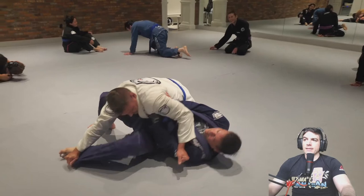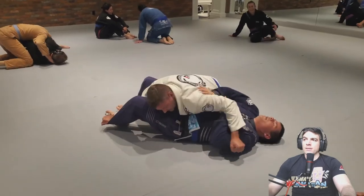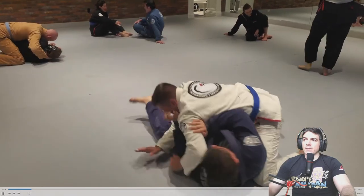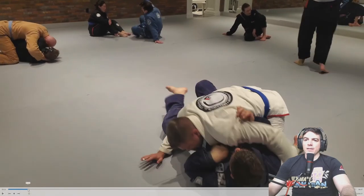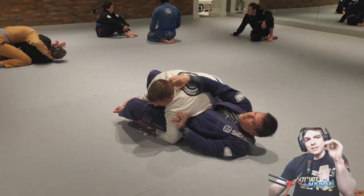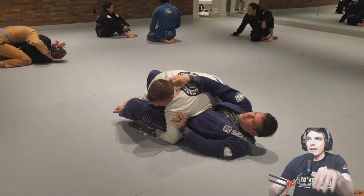He takes side control. I wouldn't pull him up because you're getting up higher in side control. I'd be looking to turn your body into him here, and then look to get your elbow and your knee together on the inside. I would be stiff-arming him — keep him down low. He can't really control you well unless he's got control of your head, so I think you're okay right here.